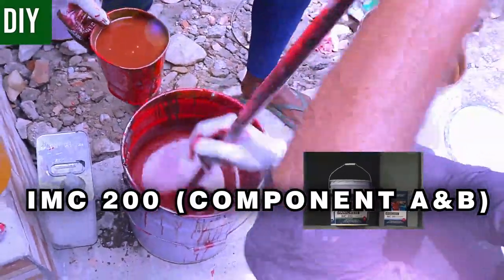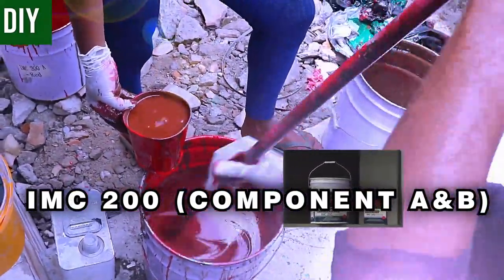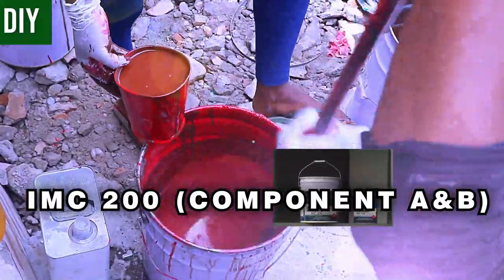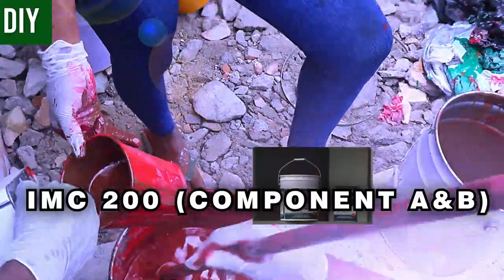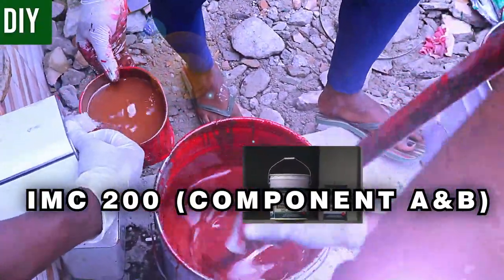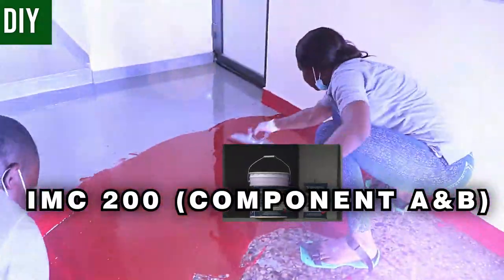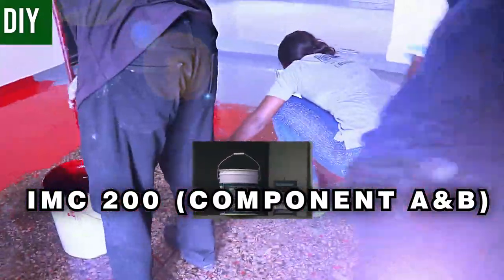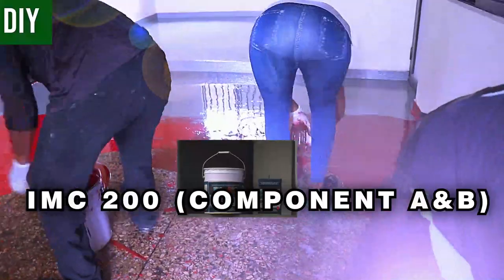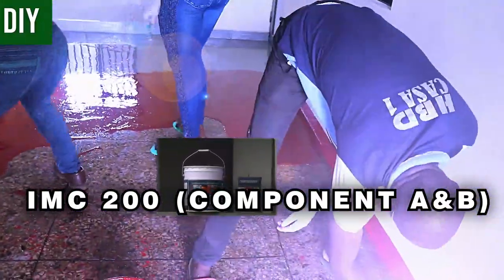The ideal approach is to find the balance depending on the cost you're being paid for the project, how much you're willing to spend on epoxy materials, and the amount of traffic that will move on the area. These factors determine the amount of quartz to use. The quartz serves as a form of aggregate. Note that the IMC200 comes in different colors.